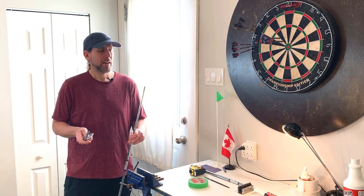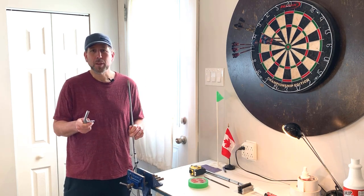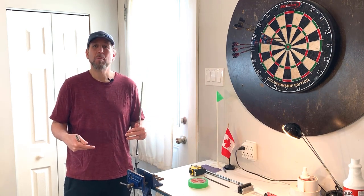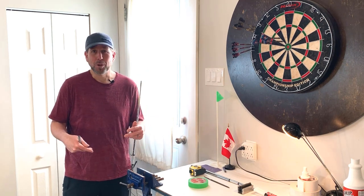Hey folks and welcome back to The Shack. Today we're going to finish this club assembly process. You're going to want some old clothes on because we're going to be using some epoxy and it'll ruin your clothes.